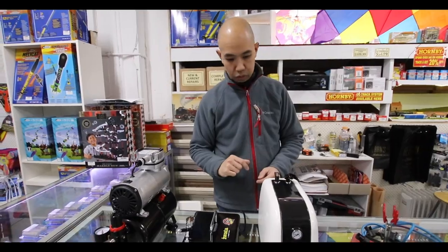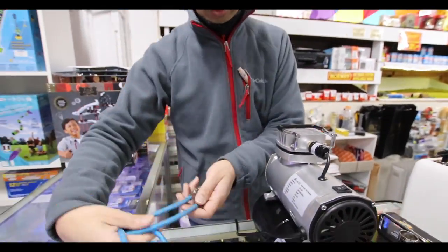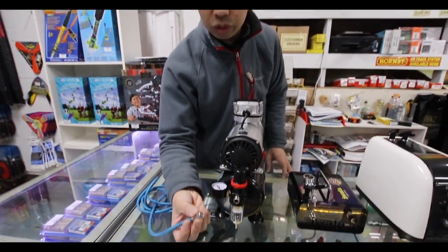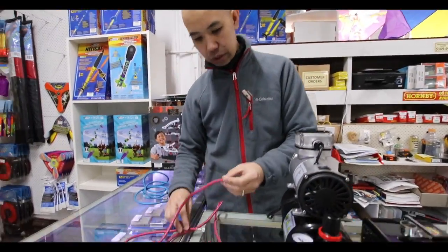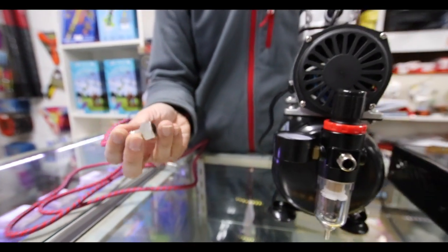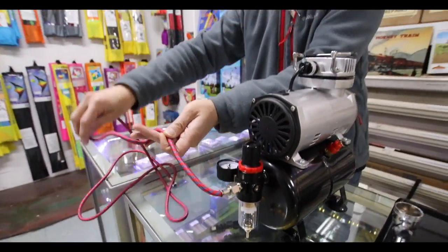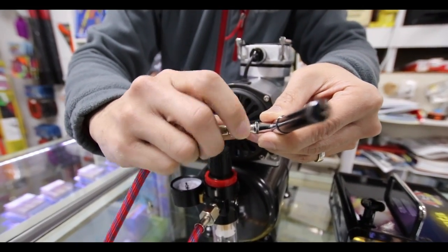So those are the basic features of the compressors — now let's go through how they all connect. These two actually come with hoses, but this one you'll need to get an additional one, something like this. This hose needs a different adapter — a quarter inch — whereas this is a standard eighth inch. This hose already has the quarter inch fitting on it, so we've got both types of hoses available in stock. If you need adapters, we've got adapters here as well. Let's just screw it on and untangle the hose.